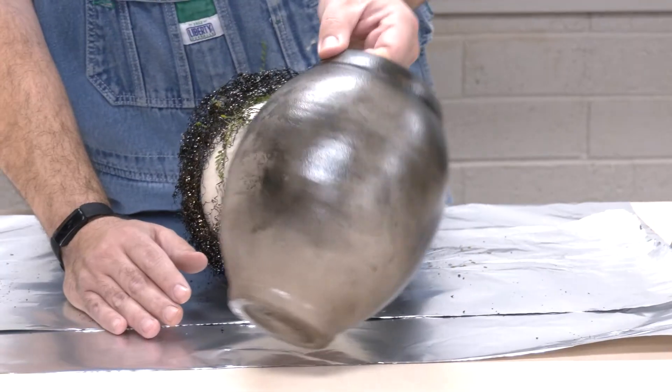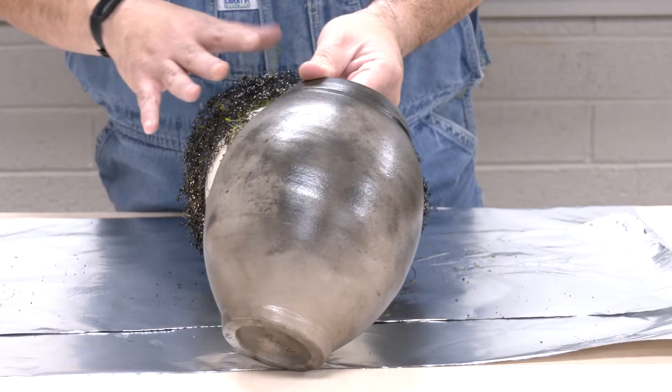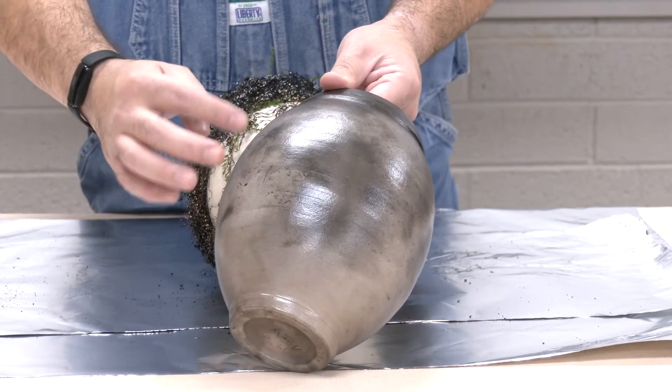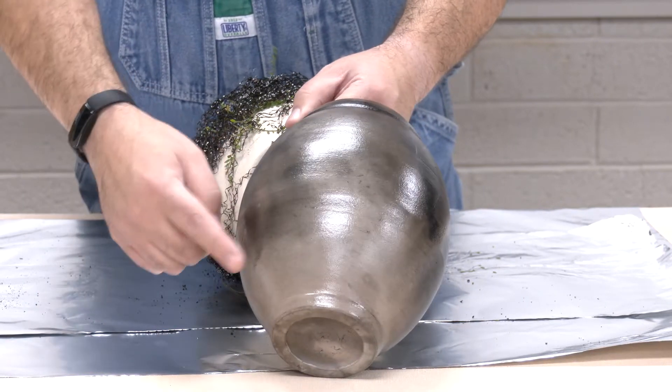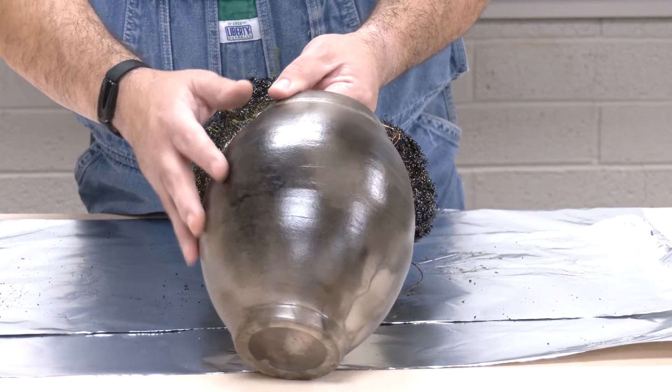It went up to about 1300 degrees and you can see there are different impressions. I just grabbed some Palo Verde from outside that I'm wrapping tightly on this one. This one was a little looser, so we'll see if we can get more leaf pattern. You can see the different smoke permeates the sigillata, if you remember the video on burnishing and polishing.